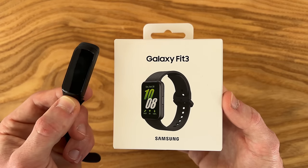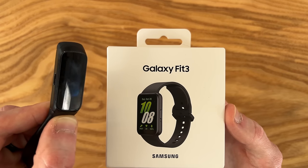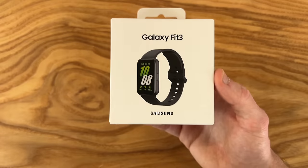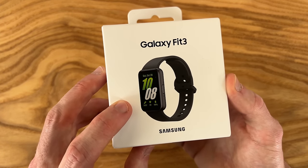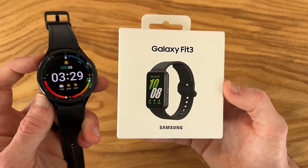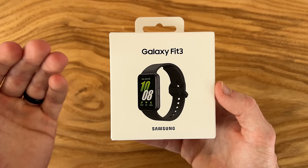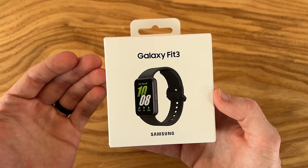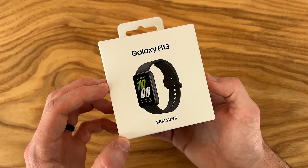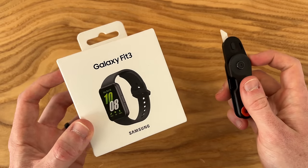While I was a fan overall of the previous Galaxy Fits, they had just mediocre battery life and the screen was pretty small — about one inch in screen size. But we now have a much larger 1.6 inch AMOLED display. It comes with fewer features compared to their standard smartwatches but it's a much smaller, lighter device. We also have new features such as fall detection, emergency SOS services, and an advertised 13 days of battery life, which we'll definitely be putting to the test.